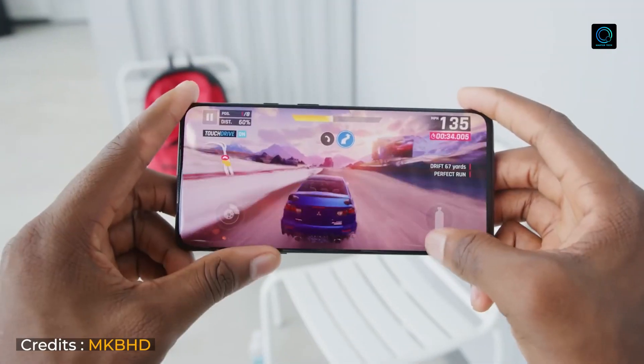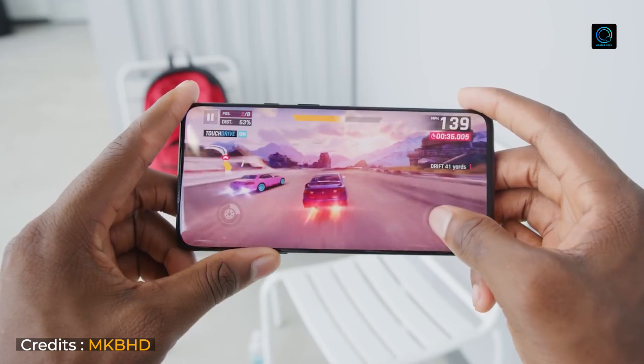The Snapdragon 855 is a flagship-level chipset. You will get top-level gaming performance and can handle multiple apps smoothly. Storage is 256GB and the battery is 4000mAh with 30W warp charging — this is very good overall.